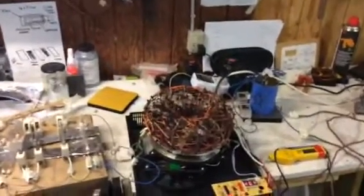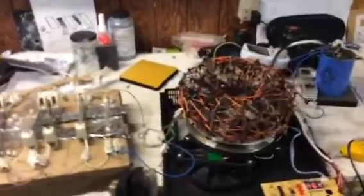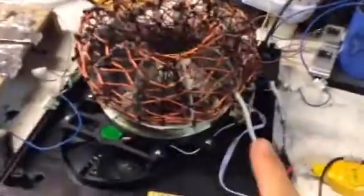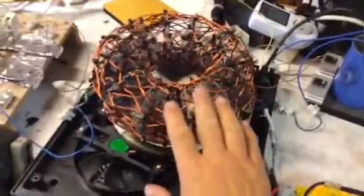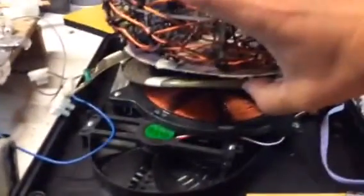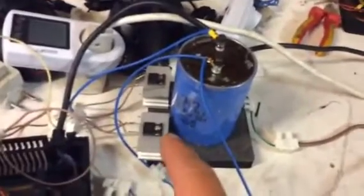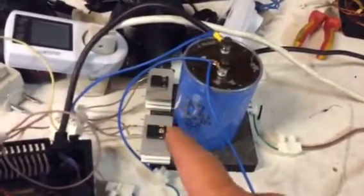This is an experiment with the bifilar coil, trying to see what we can collect. We have an induction hob with one Tesla bifilar coil connected out to some halogen lights. The second Tesla bifilar coil is getting rectified through two fast-reaction Schottky diodes.